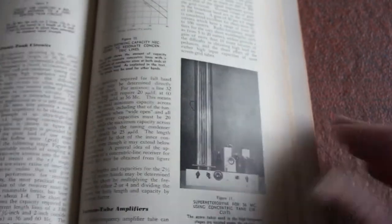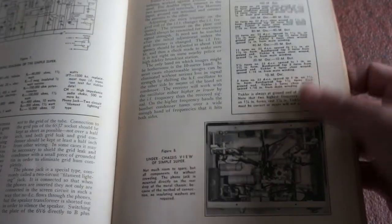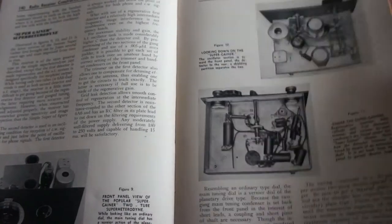Audio frequency amplifiers, linear tank circuits — got quite a few interesting looking pictures here. You've got superheterodyne circuits, characteristics on receiving tubes, socket connections, three-tube superheterodyne circuits — that's radio receiver construction, so that would be quite interesting. Actually worth studying this a bit further — I might see if we can replicate something like this.